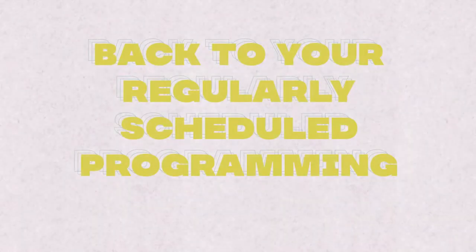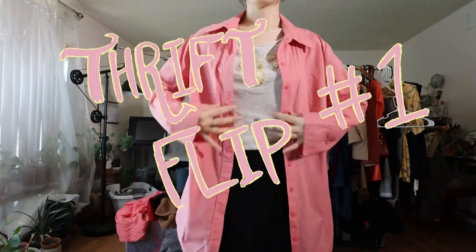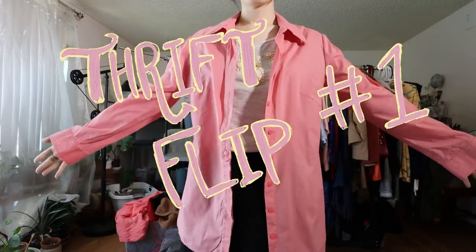There are a bunch of other things I learned about this machine but I won't bore you with all the details. Just a quick PSA: go and read your manual if you are having a very hard time figuring out your sewing machine. Now back to your regular scheduled programming — for this drip flip I have this cotton button-down in this gorgeous hue of pink that reminds me of strawberry milk.